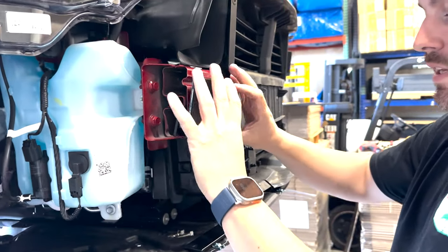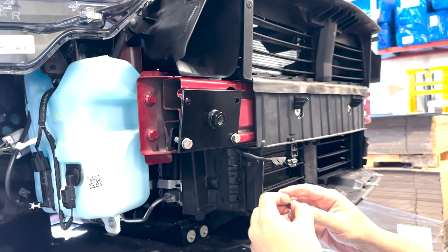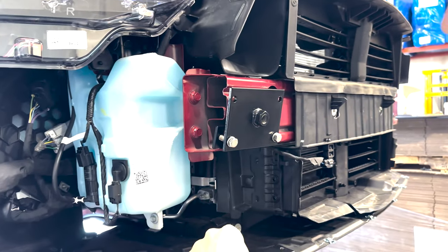Our plates are powder coated, so they will be protected from weather and whatnot. It's a pretty durable setup.